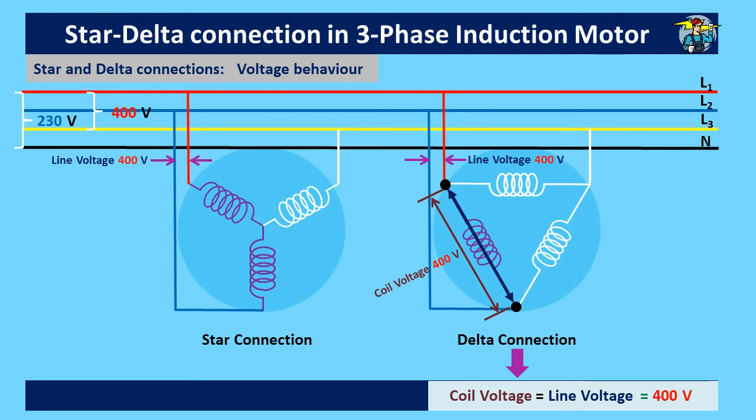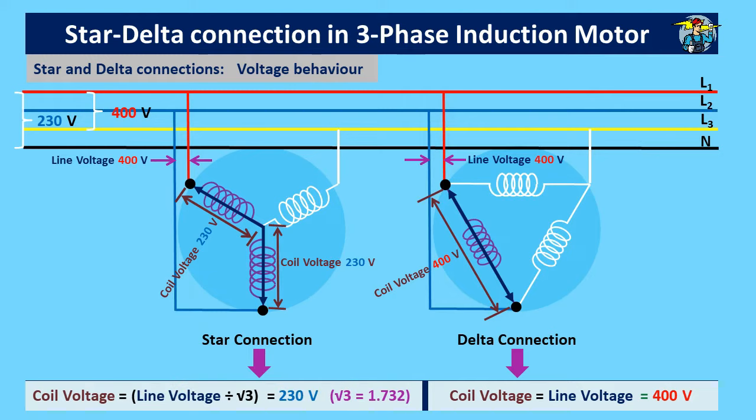In star connection, the line voltage is 400 volts, but between the two lines there are two coils or phases available. Two voltage drops occur across two coils, so the phase voltage or coil voltage is 230 volts, which is the result of dividing 400 volts by 1.732, or square root of 3. Adding two phase voltages together must be done with a vector diagram, and the square root of 3 value comes into action due to the 120-degree phase difference.